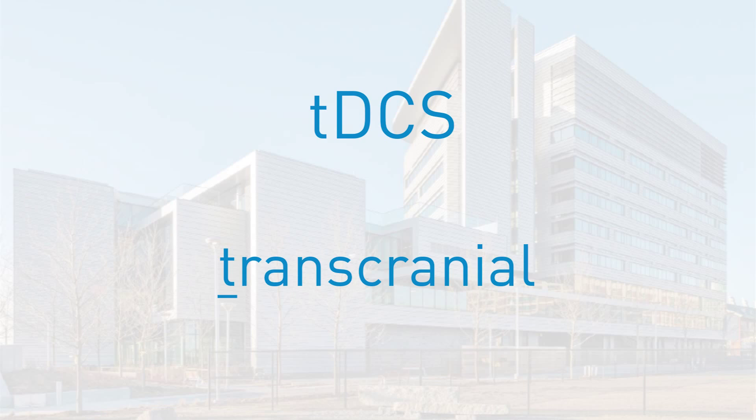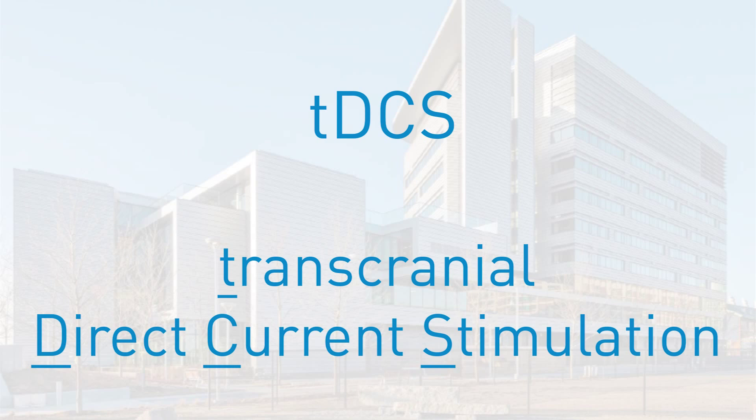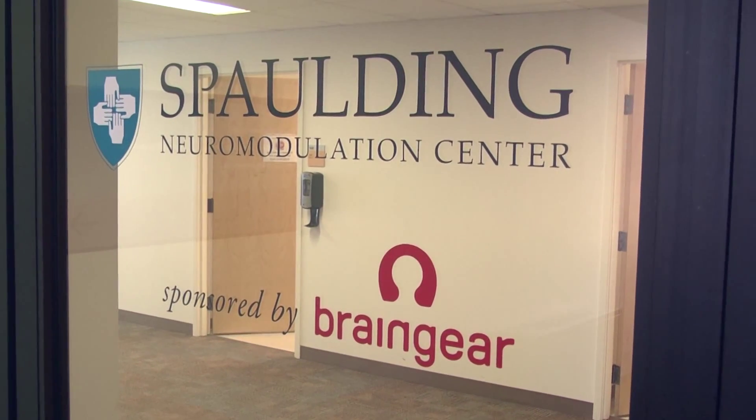Hi, I'm a research assistant at Spalding Rehabilitation Hospital at the Neuromodulation Center. I'm here to show you about TDCS, which is short for Transcranial Direct Current Stimulation, and how we're using this mild type of brain stimulation in our research study on itch and pain symptoms after burn injury.